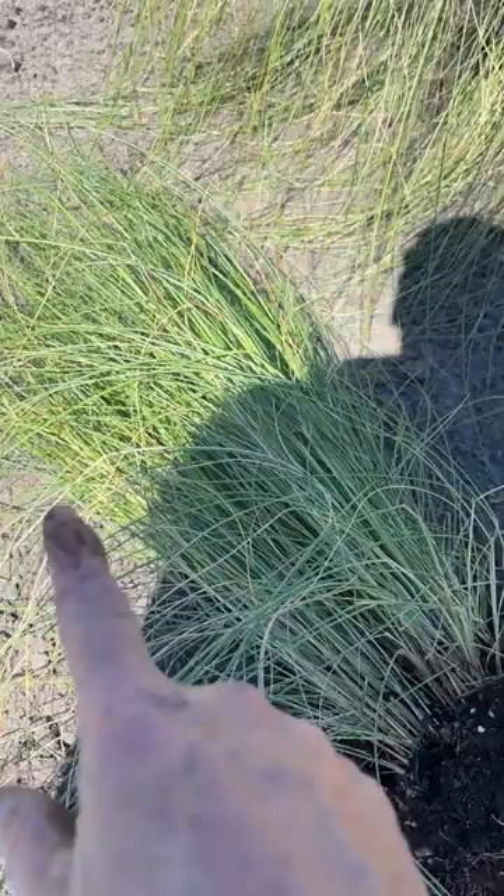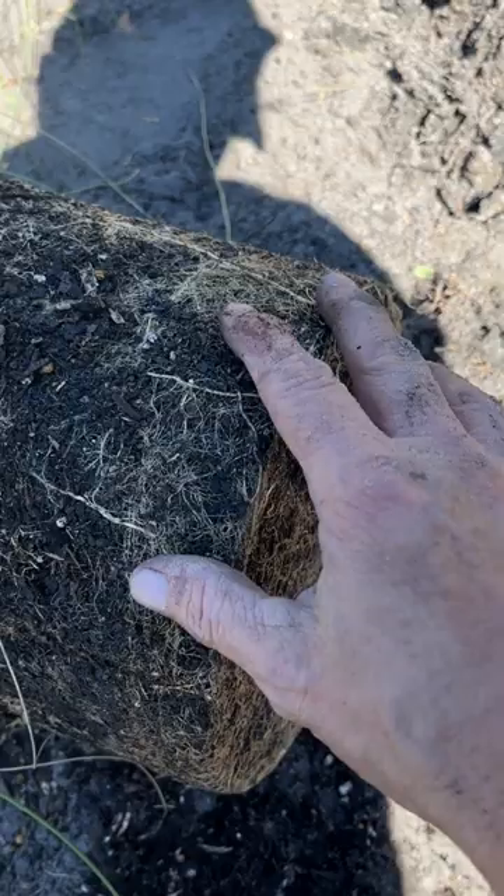Here's the mealy grass. I've taken it out of the pot. Now look at this root system — it's all matted down, all compact a bit. Not too bad. A little bit of circling happening.